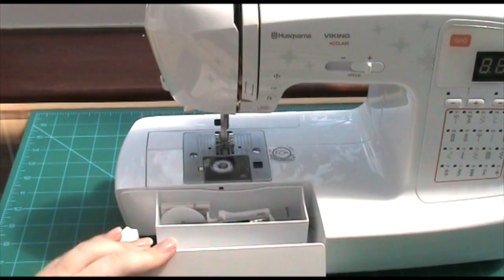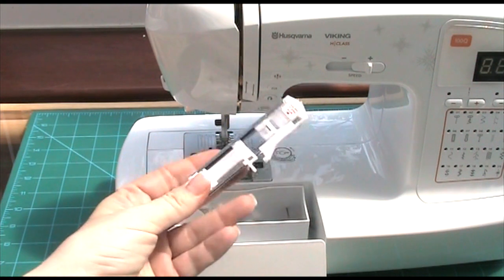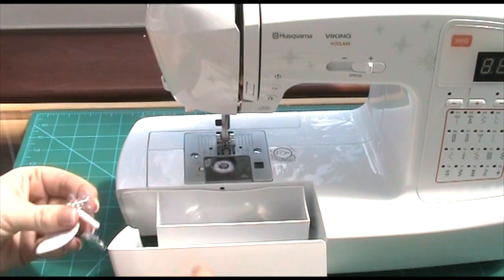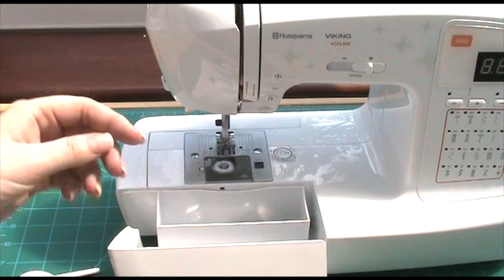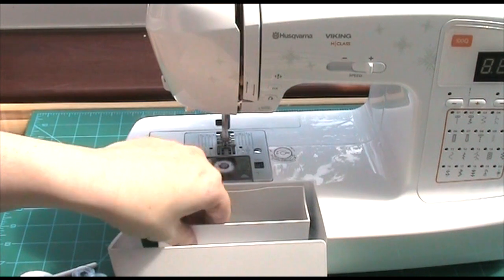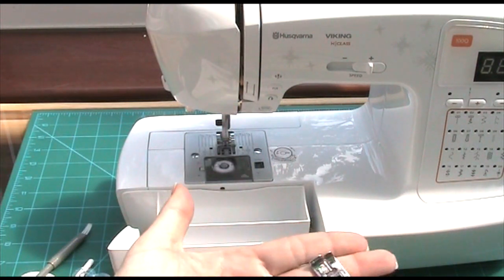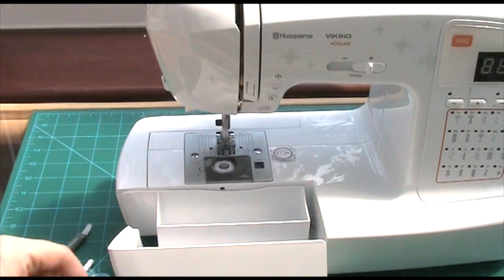Then here in the front box there's a little thing that slides down and we've got all these extras that came with it — loads of different feet, your buttonhole foot and all sorts of things. Extra needles, several little feet including a patchwork foot, which I'm not really sure how all these things work yet. There are also little bobbins, a couple more feet, and a little stitch unpicker.